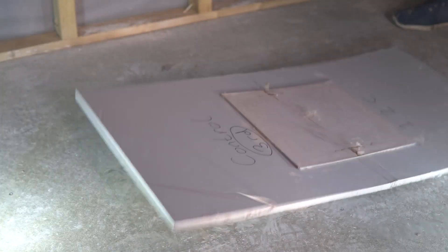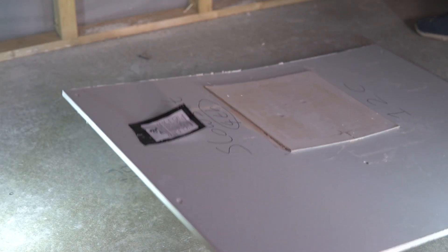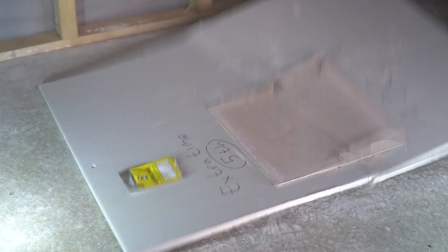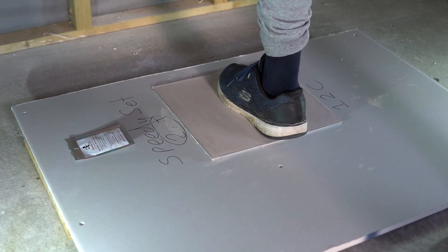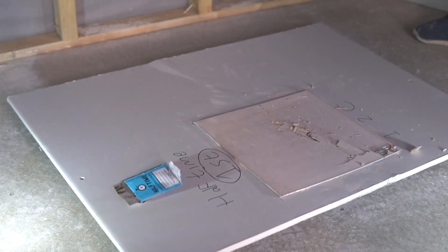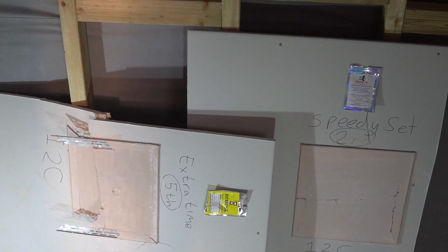To finish off the strength test I'll just tread on them and throw them on the ground a couple of times just to see what happens — not that scientific, to be honest. The ones with fibres crack but don't really come apart. The ones without fibres really explode. Speedy set cracks but doesn't really come apart, while half time cracks similarly to extra time — just shattering really. So that concludes the strength test.